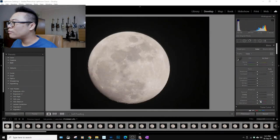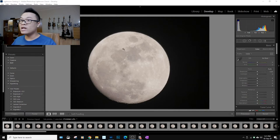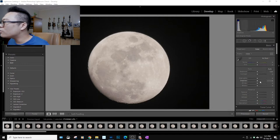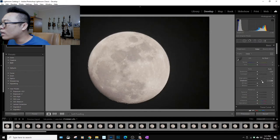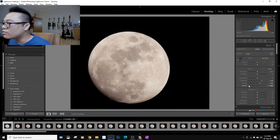Back in the studio, we're going to start editing the photos in Lightroom. I'll do some basic adjustments on one photo and then copy-paste those adjustments to all the others to keep them synced. First, I'd like to bring up a little shadow, add a bit of white to increase contrast, and make the moon look a little brighter.